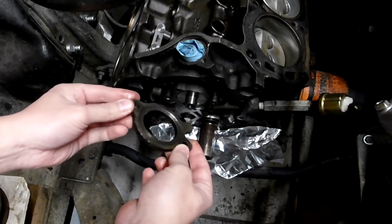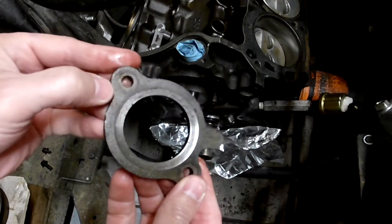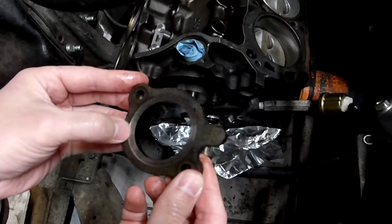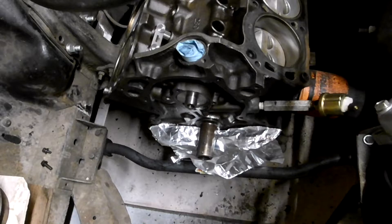Here's the old thrust plate — original probably — that I took out. It had an extreme groove worn into it, maybe a sixteenth of an inch worn right into it. I think it had to do with the fact that this was an early 65 block. We'll get into that a little later.